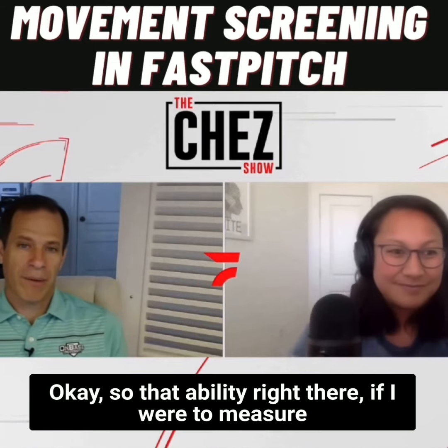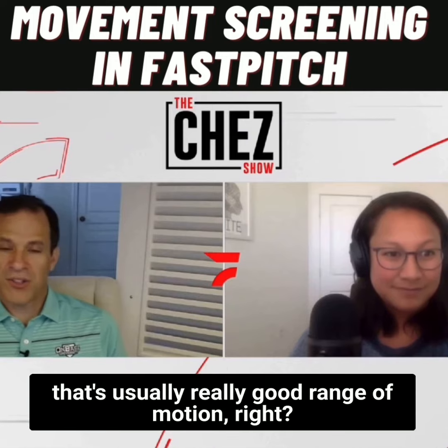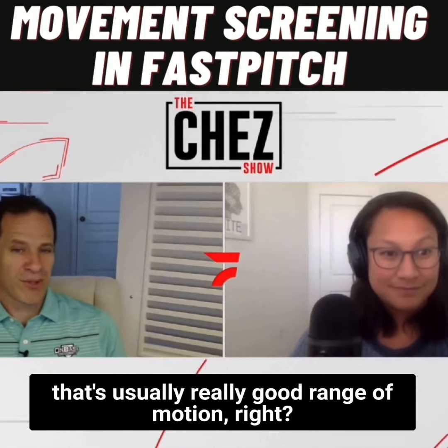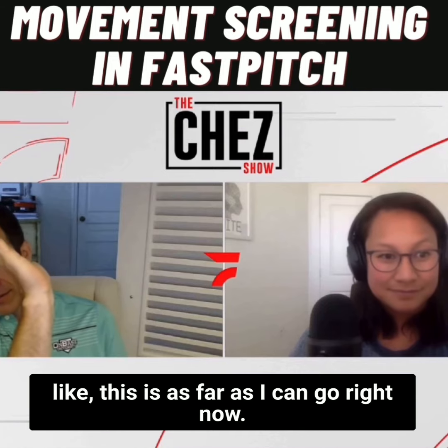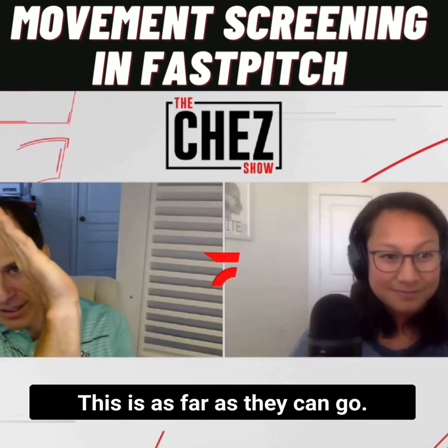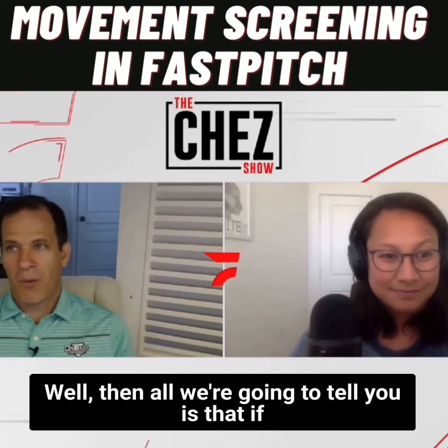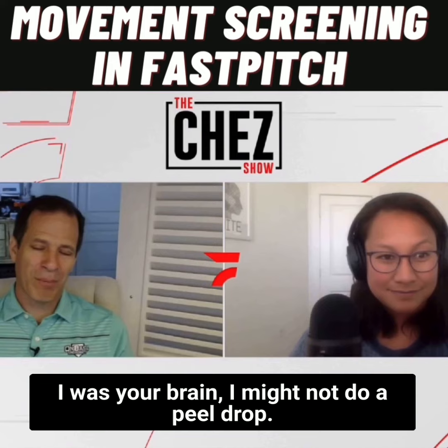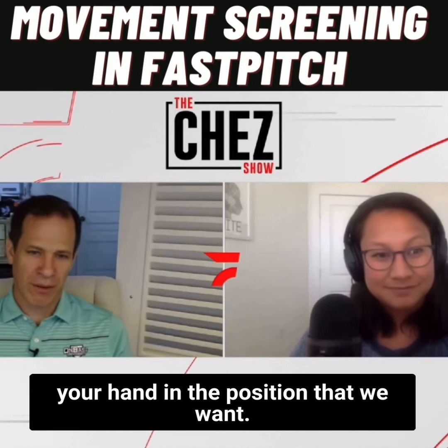That ability right there — if I were to measure that on someone like Kat, that's usually really good range of motion. But there are some girls we test where this is as far as they can go. Now, if that's as far as they can go and you can go way farther, well, if I was their brain, I might not do a pill drop, because they might not be able to get their hand in the position that we want.